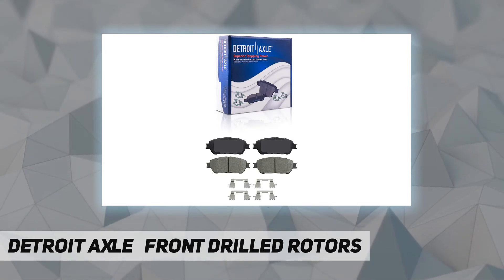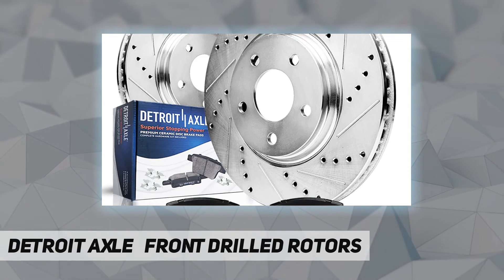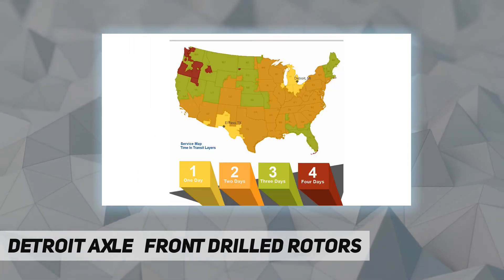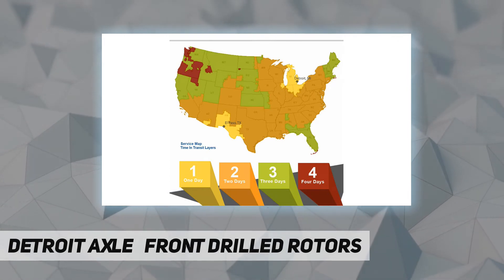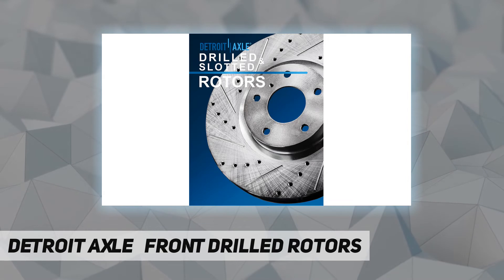Conventional brake rotors, ceramic brake pads, rack and pinion assemblies, gearboxes, drive shafts, and more. With over 30 years of experience, we are proud that millions of customers around the world rely on Detroit Axle parts.